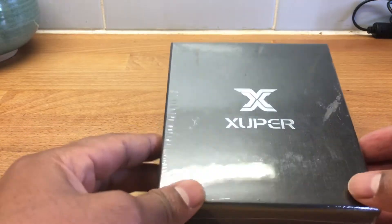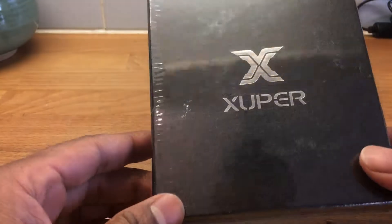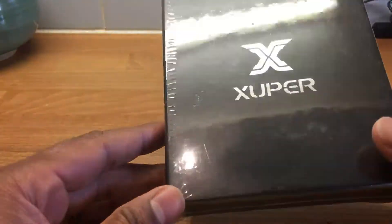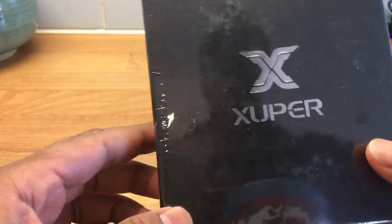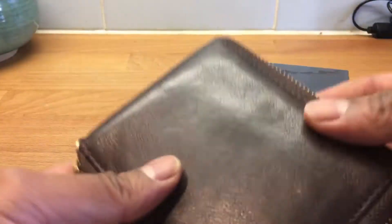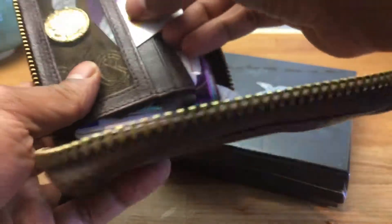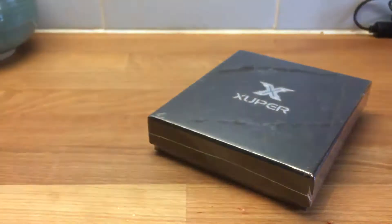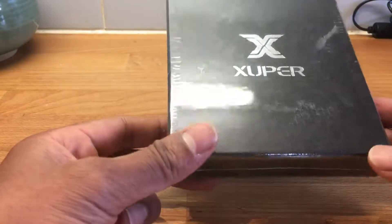Hi everyone, got a review for you today on an RFID protected leather wallet that I got off Amazon for about $14.99 — I'll put a link below. It's a replacement for my current wallet, which is a standard leather wallet. Unfortunately it's falling to pieces, it's ripped, and stuff is already falling out of it — that's one of the problems why I need a new wallet.